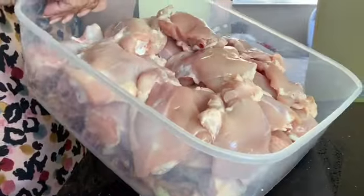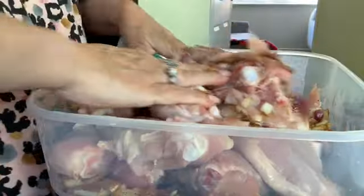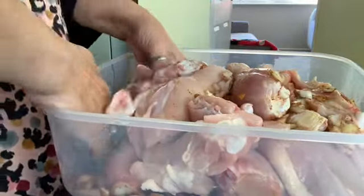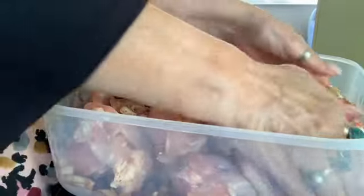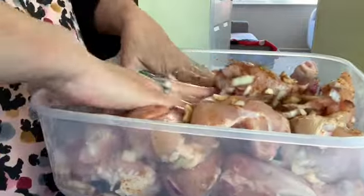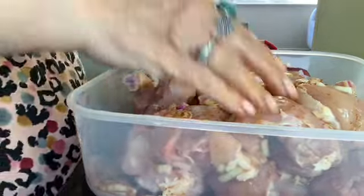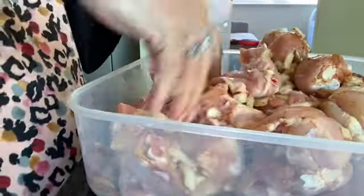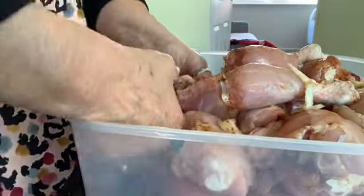Then it's time to get your hands dirty. Just use what God's given you and get in there with your fingers — massage the meat a little bit to get all those lovely spices, onion, and garlic all over the chicken. Really dig down to the bottom and bring the spices and onion garlic from the bottom up to the top.